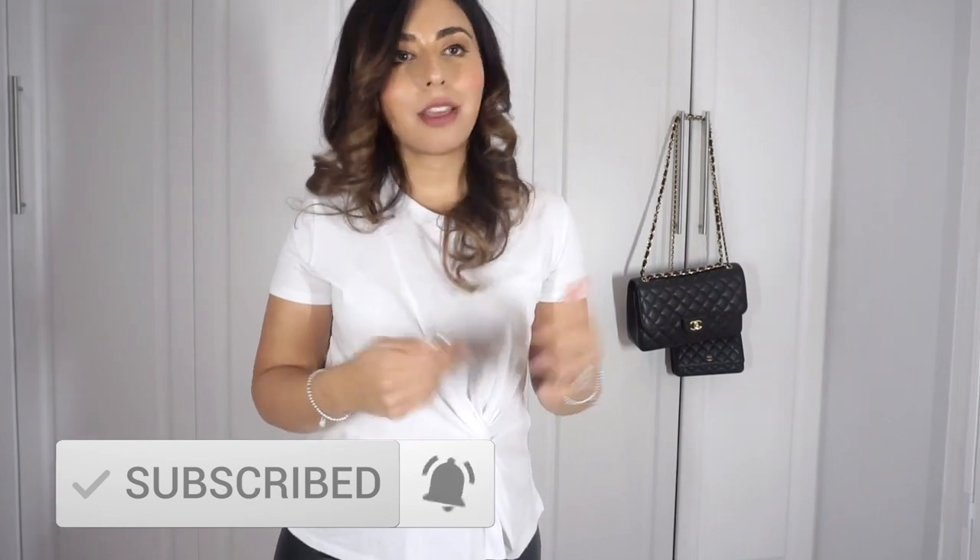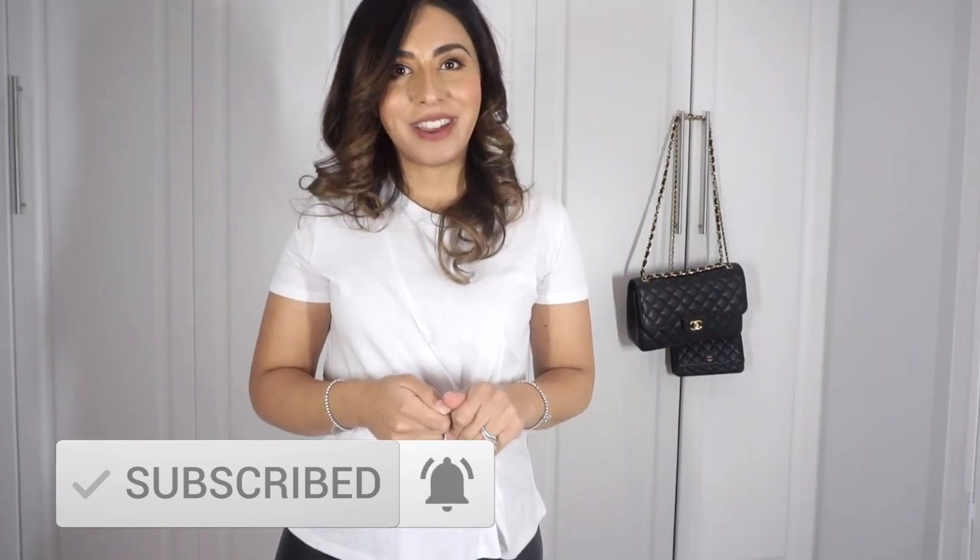The bag strap clip is something I highly recommend — it works really really well. Check it out, try it out yourself, get the bag to work for you. I'll see you in my next video, bye!